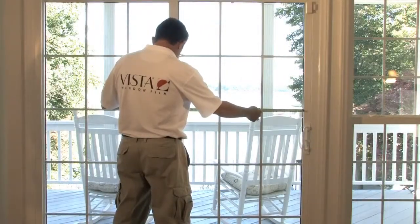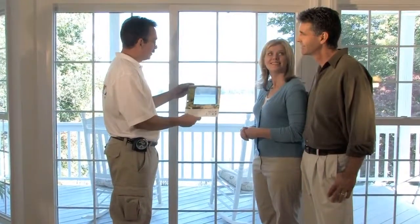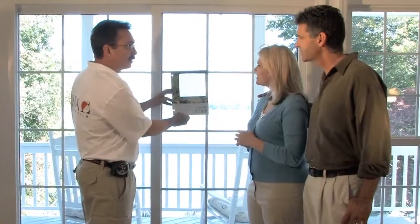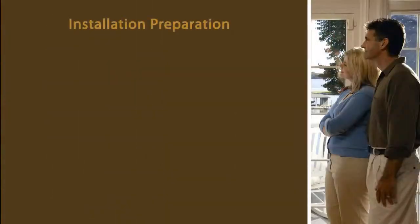After measuring the windows, the sales rep will provide film samples, a cost proposal, and warranty information. He will also answer any questions you may have about the installation process.